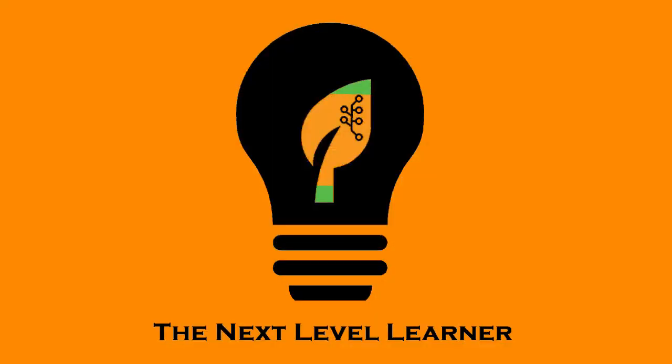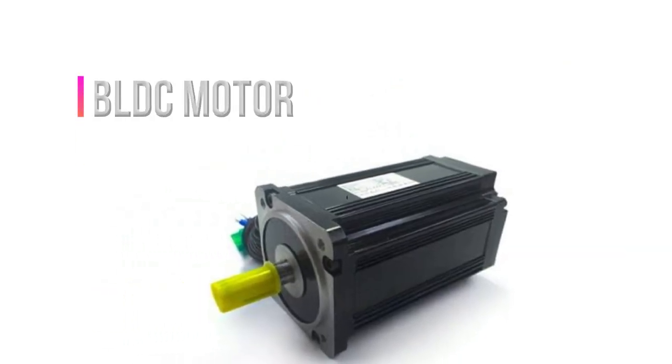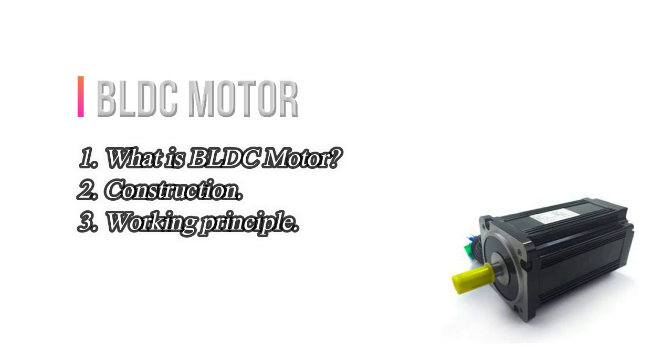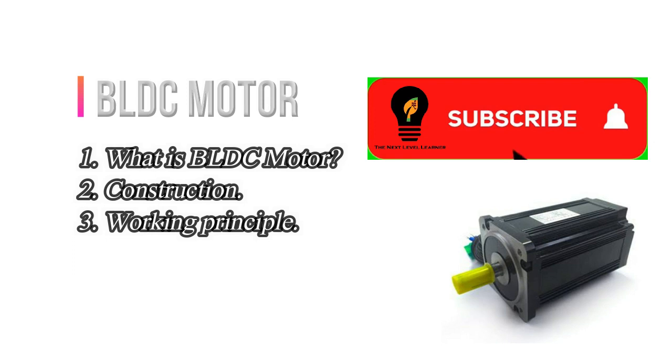Hello friends, welcome back to my YouTube channel. I am Nitin Shau and you are watching Next Table Learn. Today we are going to understand all about BLDC motors: what is a BLDC motor, its construction, and working principle. If you have not subscribed to my channel yet, subscribe and press the bell icon for further updates.